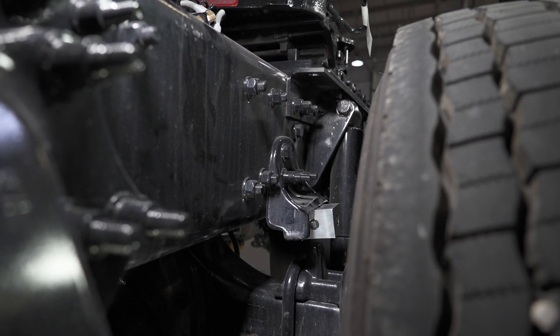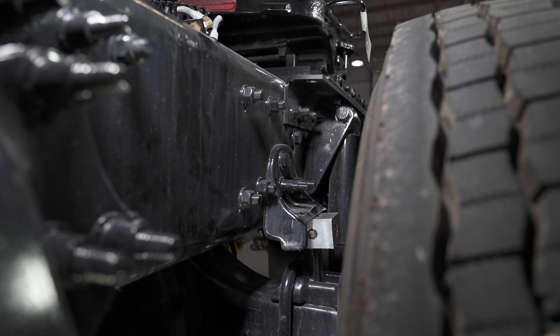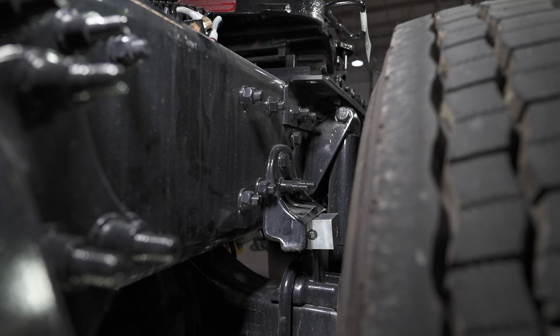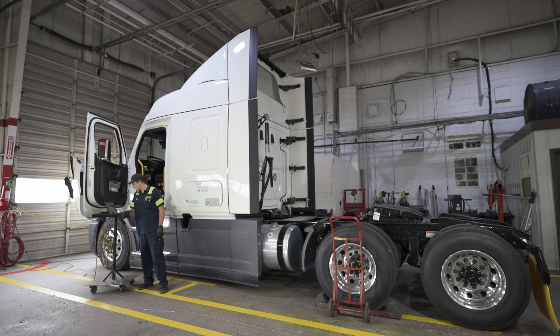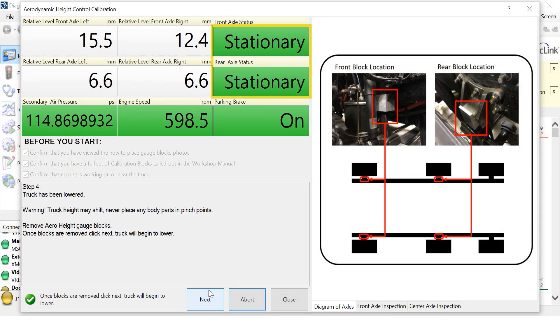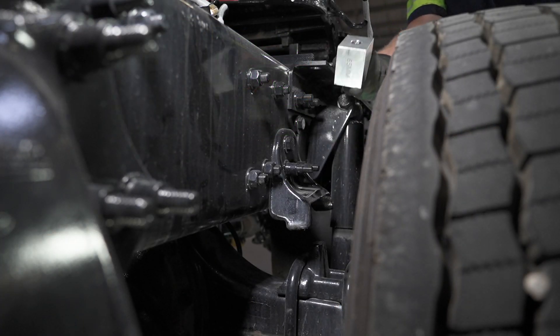The truck will begin to lower until the blocks are resting on the axle bump stops. The truck will then raise a quarter of an inch. The truck will come to a complete stop and the panel will display Stationary for the front and rear axle statuses. Remove the blocks and click Next.